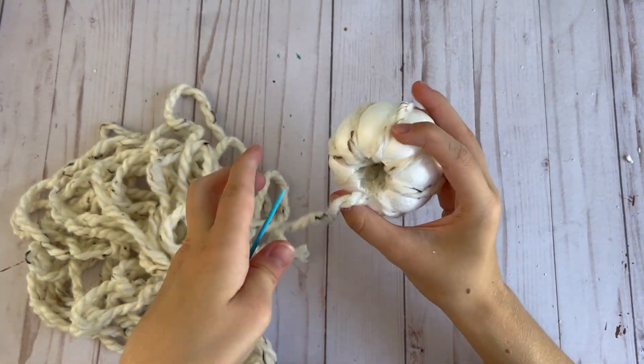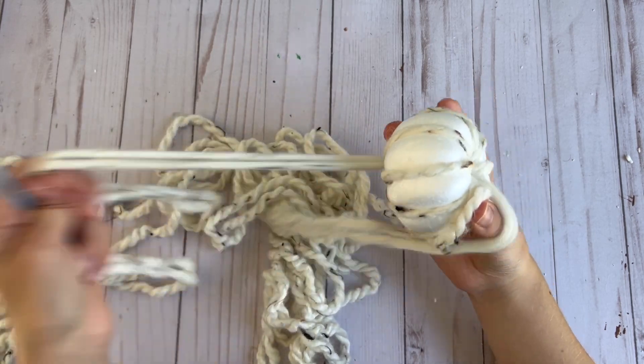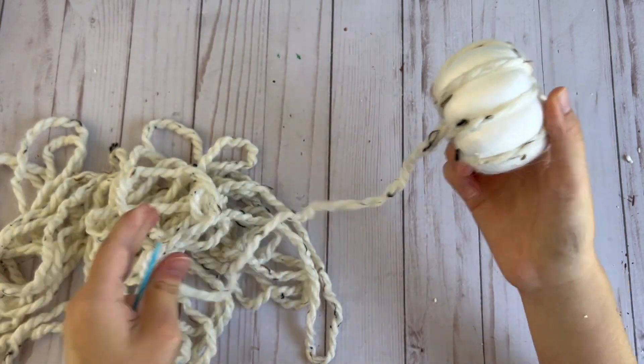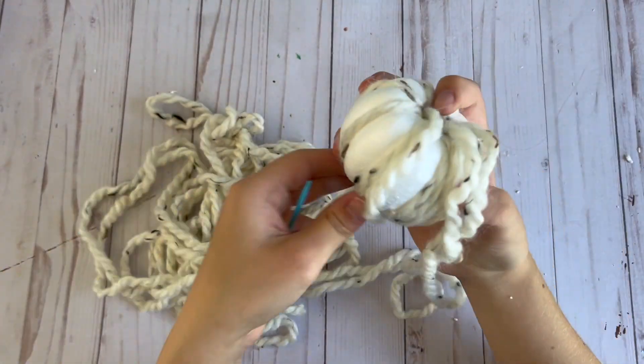I really like this yarn because it has some neutral colors in it and it goes well with the rest of my fall decor. The pumpkins that I made using this yarn ended up being my favorite pumpkins — I really like how they turned out.